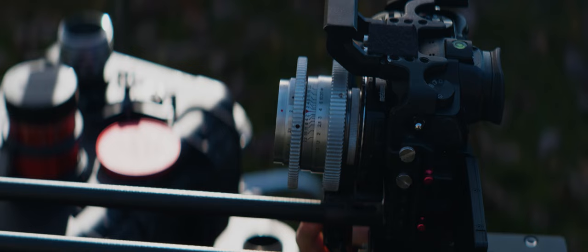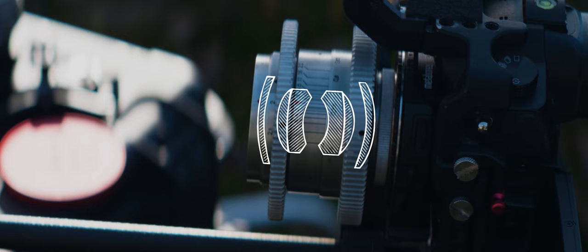How do sphericals focus? In the majority of cases, rotating the focus ring changes the distance of the whole system from the sensor. The closer they come to the sensor, the furthest distances are focused. The closest point a lens ever comes to the sensor is infinity focus.